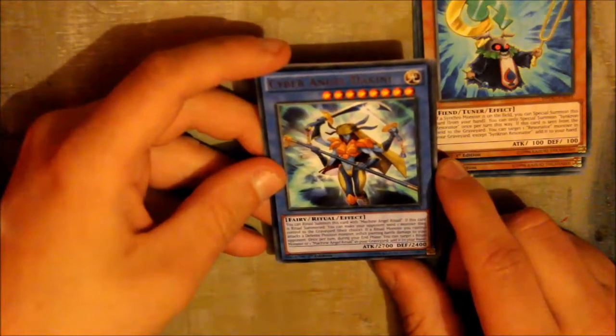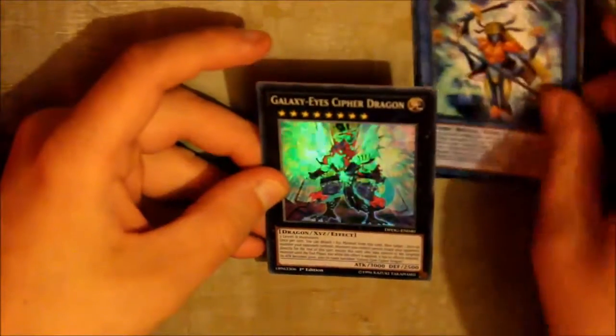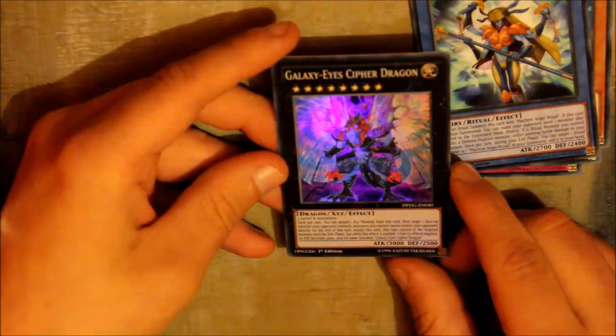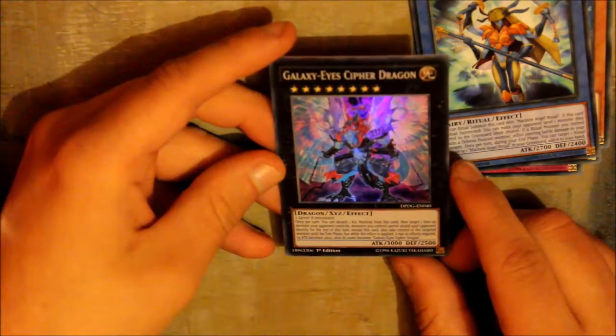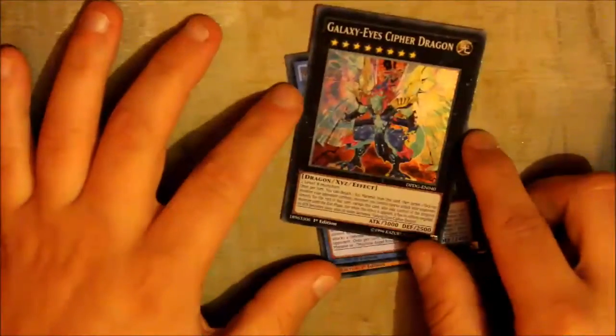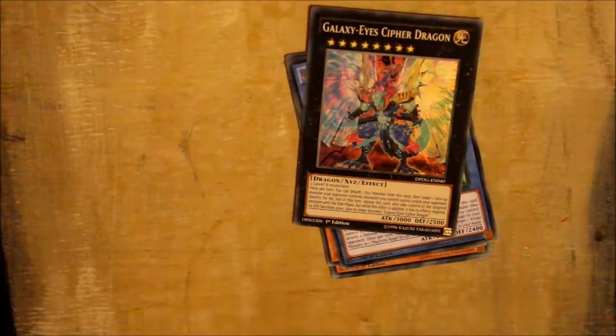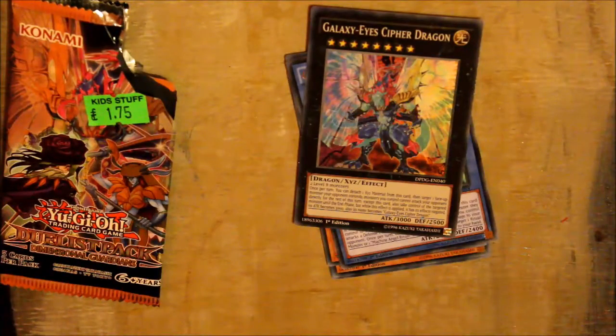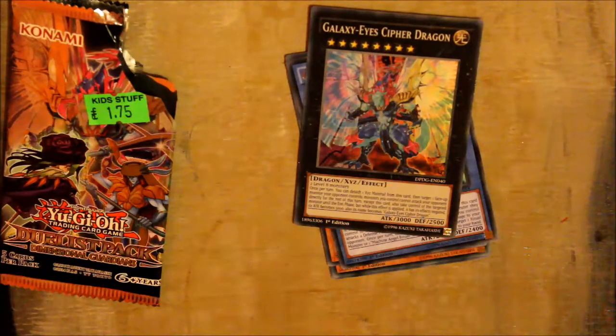And the last card is Galaxy-Eyes Cipher Dragon XYZ — a very strong card. And that's the pack opening. Again, that was Dimensional Guardians. I hope you like this video. Tomorrow we'll be showing you some of my other decks that we haven't shown yet. Thanks for watching, bye!